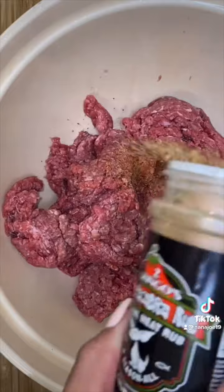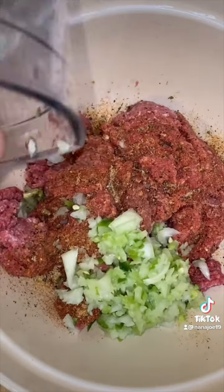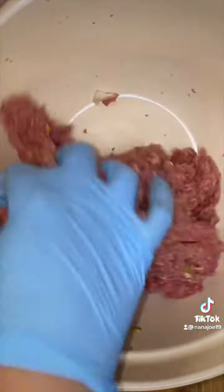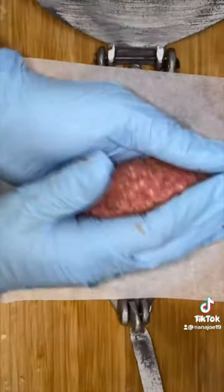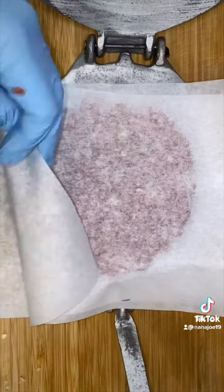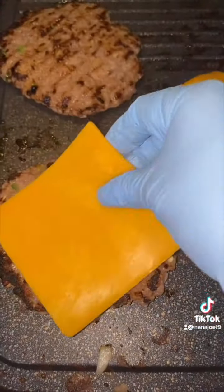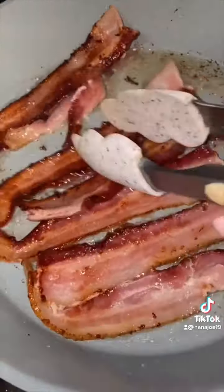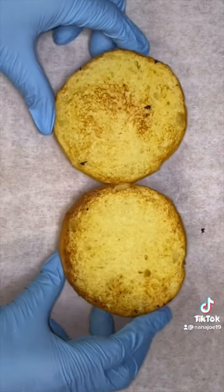For the beef patties, I'm just going to season those up with a little bit of Two Gringos Chupacabra rub. Then I add some chopped onions, chopped jalapeños, and some panko. Then I mix everything up and start to form my patties using my tortilla press because it's way easier and cleaner for me. Then I cook them up on my comal. I add my cheese of choice, then I place my patty on top of some crispy ham, cook up some bacon, butter up my buns, and make sure they're nice and crispy.